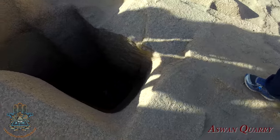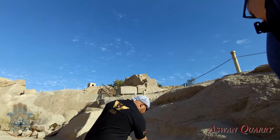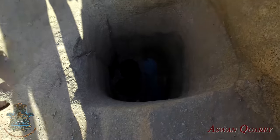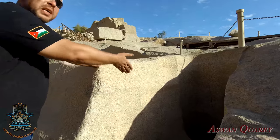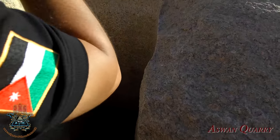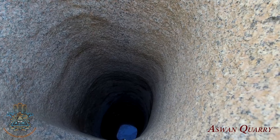It gets narrower as you can see, and you can find the horizontal and vertical scoop marks. They were following the track of that crack here, and we have even narrower ones. Some of them go to 11 meters deep, and there is no space down there to swing a hammer. Plus, we see the scoop marks here — they're horizontal, not vertical.